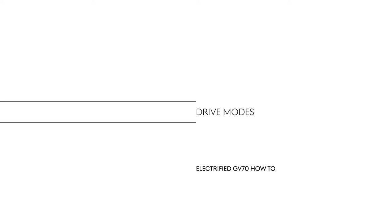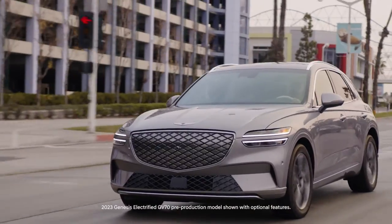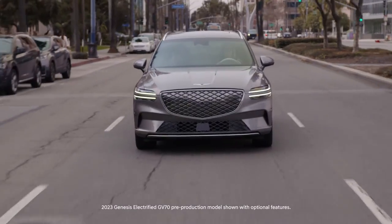This is the Genesis Electrify GV70. Balancing performance, comfort, and efficiency, the Electrify GV70 offers different drive modes for varying driving conditions.